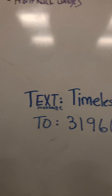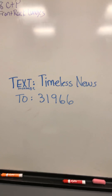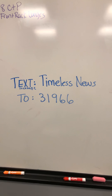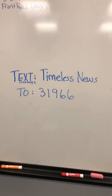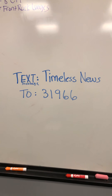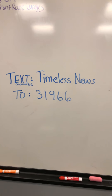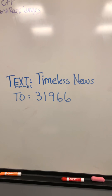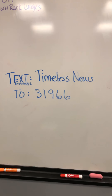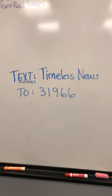I wanted to let you guys know I've set up a way for us to stay connected on important updates. Go to your cell phone — I'll remind you on Facebook and in your text message — type in 'Timeless News' and text that to 31966. You are now in the loop with the Timeless community where I can send out important updates and bulletins. I will not inundate you, but it's a great way for us to stay connected right now more than ever. So pull out your phones and get that done.